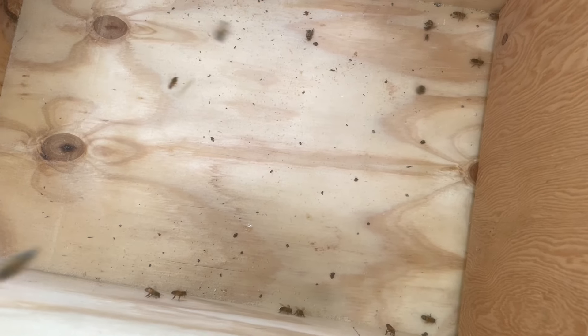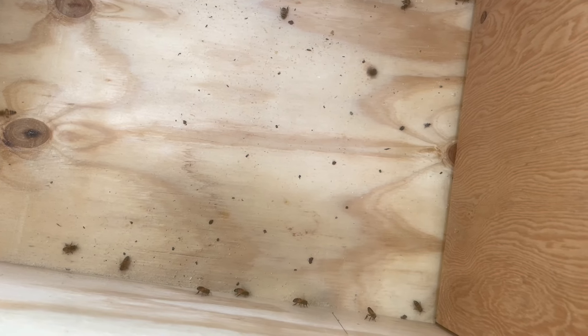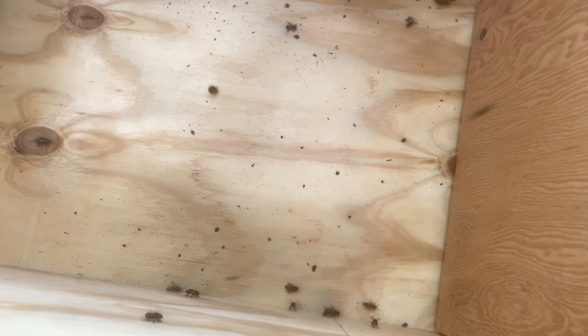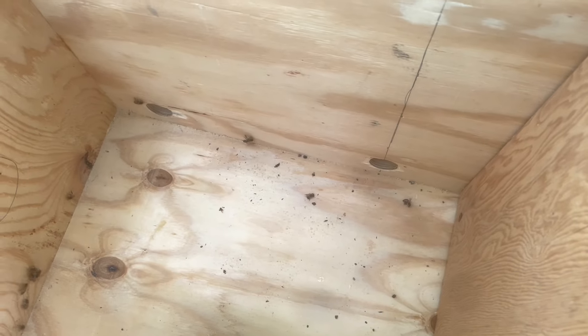They've already got some of them run out here. There's a bee trying to kill one now — look at it spinning it around and around, trying to kill that hive beetle. I'm going to smash it. I'll give them a chance; they're going to get them corralled again.